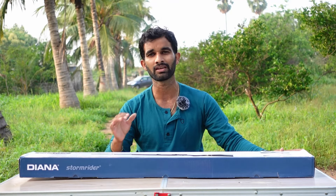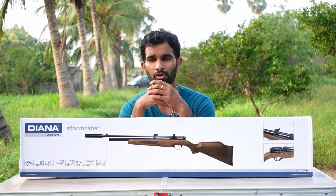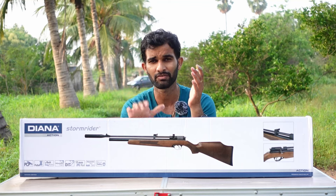Hi everyone, welcome back to my channel. Today's video is going to be another review video of a new air rifle. All these days I have been making reviews of only Indian-made air rifles, so this is the first time I'm going to review an air rifle not made in India. This is a budget air rifle from Diana — the Diana Storm Rider Gen 3 regulated air rifle — which comes under a very small budget, something around 45,000 MRP price in India.